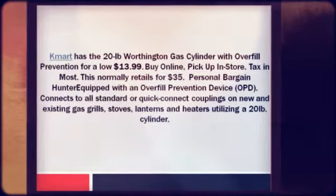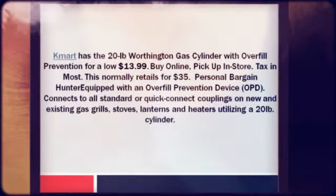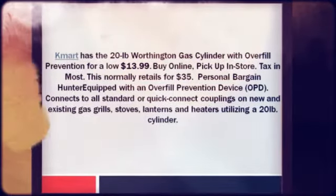Equipped with an overfill prevention device (OPD). Connects to all standard or quick-connect couplings on new and existing gas grills, stoves, lanterns and heaters utilizing a 20-lb cylinder.